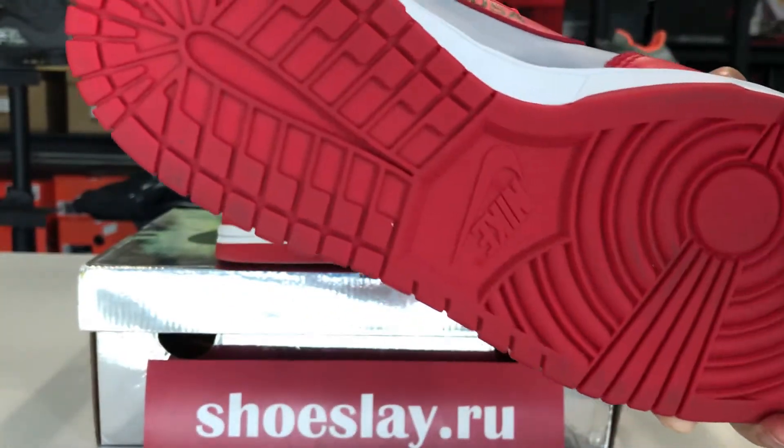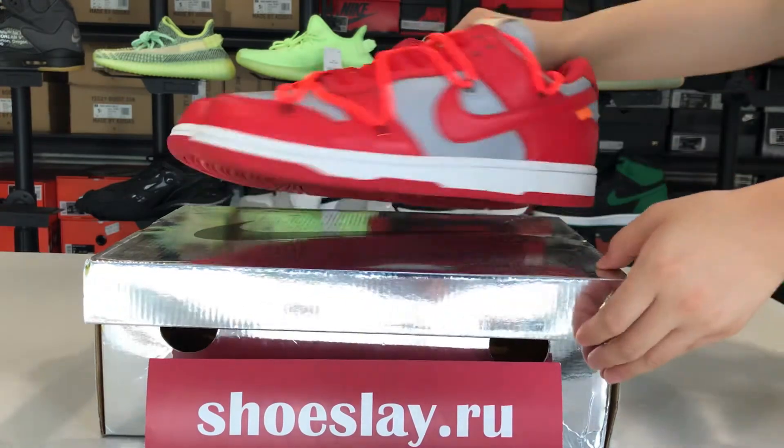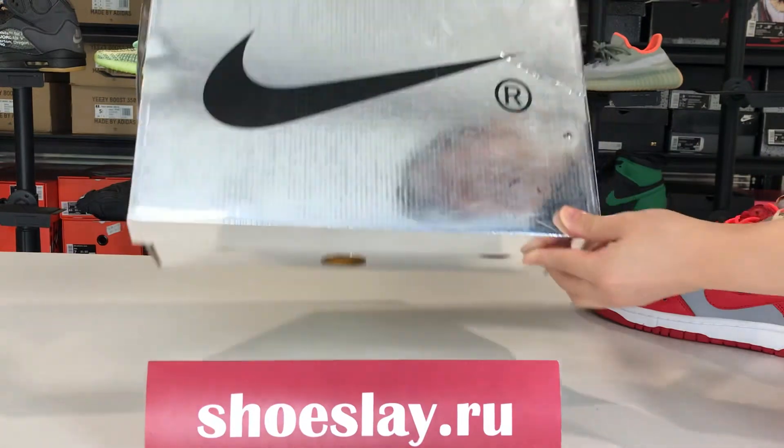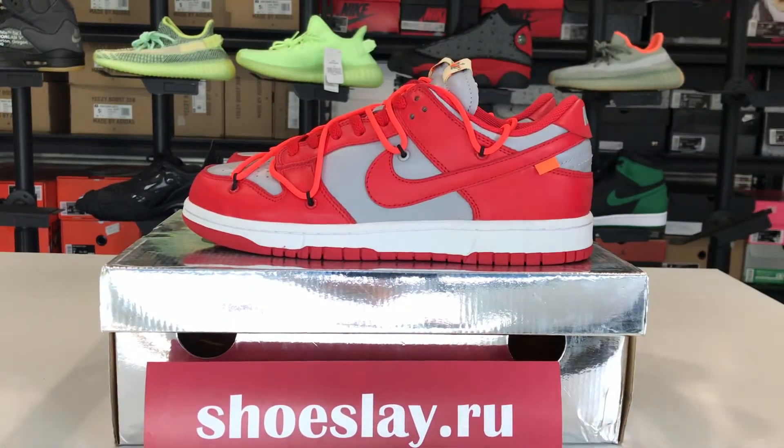The sole, the box. If you want to buy it, please search it on my website. Thanks.